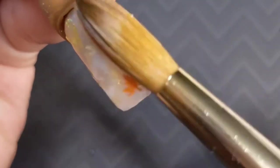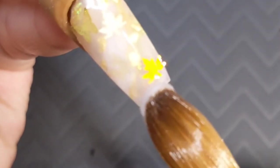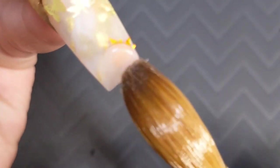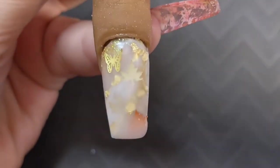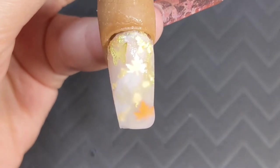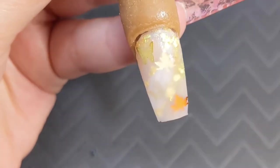We're going to finish encapsulating this entire nail — it's okay if it's a little bit thick. We just want to make sure that our spangles, our fall leaf, and all of our glitter and foil are nice and safe and fully encapsulated. Then we can de-bulk it when we file, shape, and buff.